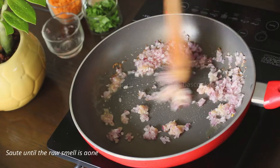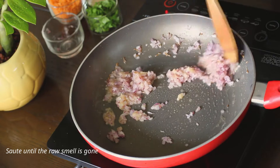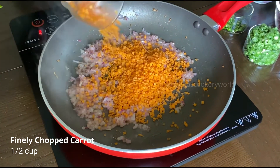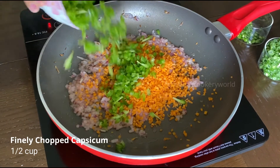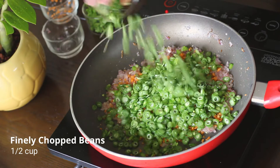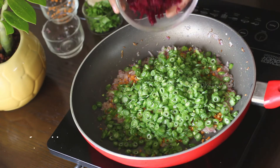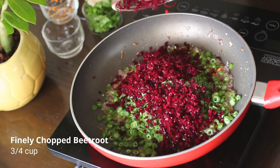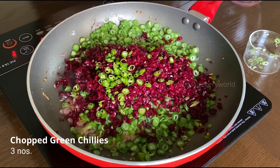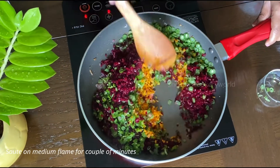Sauté this on a medium flame until the raw smell is gone. Now we will add in the vegetables — finely chopped carrot, green capsicum, some French beans, and some beetroot. Also add in some finely chopped green chilies, then sauté on a medium flame for a couple of minutes.